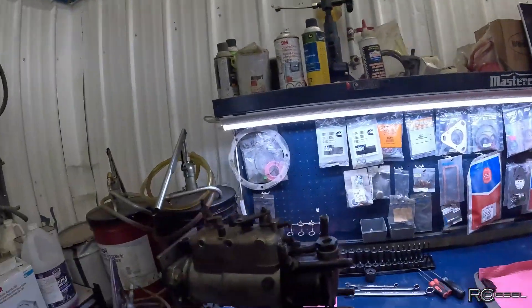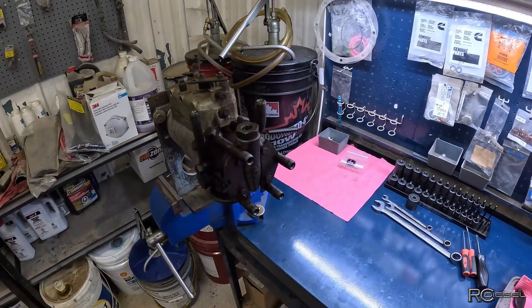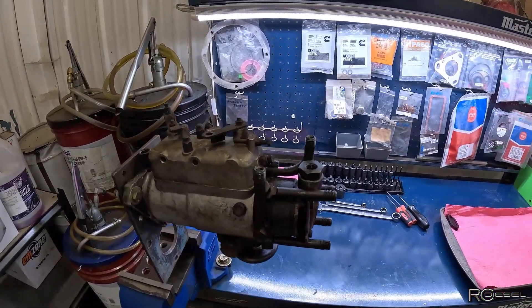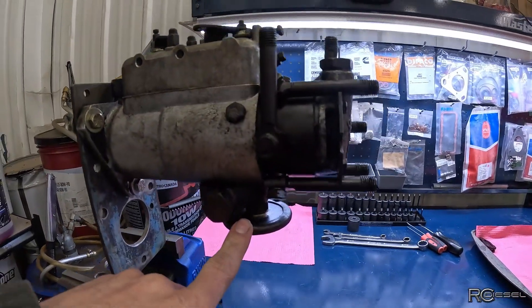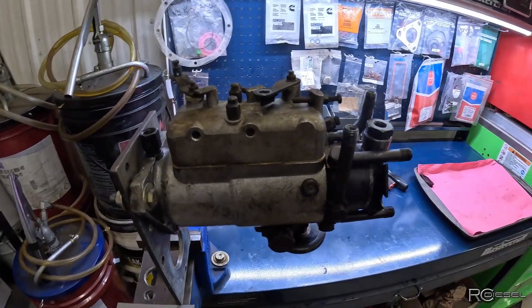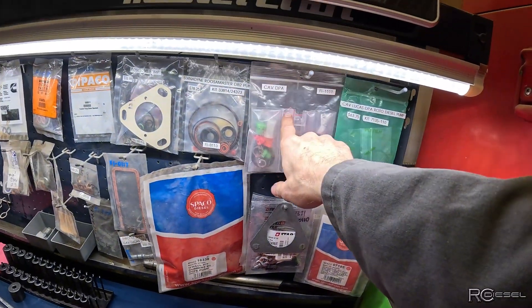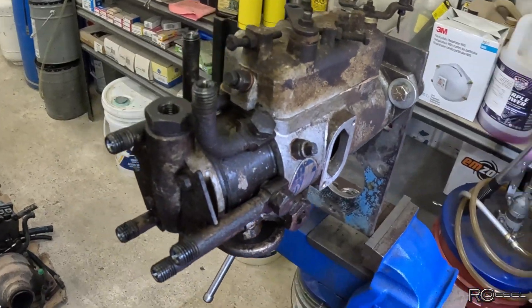Hey gang, welcome back to RC Diesel Channel. What I got for you today is another injection pump. This is a CAV off of a Perkins — I forget what model of Massey tractor this came off of — but the main issue is it's kind of hard starting and this advanced damper on the bottom is leaking diesel fuel. So they want this gone through, resealed, checked out, see if we can find anything else wrong with it. I think that's my seal kit right there, the FI 1111. So with that I'll get you set up here and let's tear into this thing, see what we find.